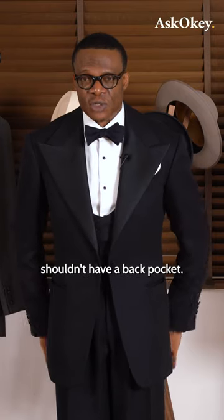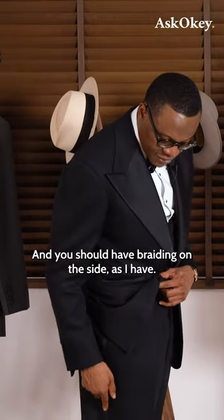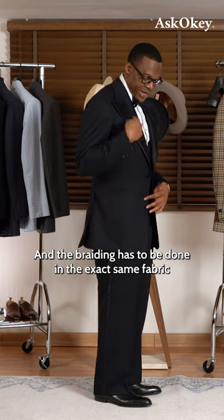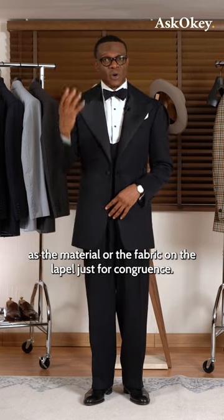There should be no back pockets — the back should be completely plain. And you should have braiding on the side, as I have. The braiding has to be done in the exact same fabric as the material on the lapel, just for congruence.